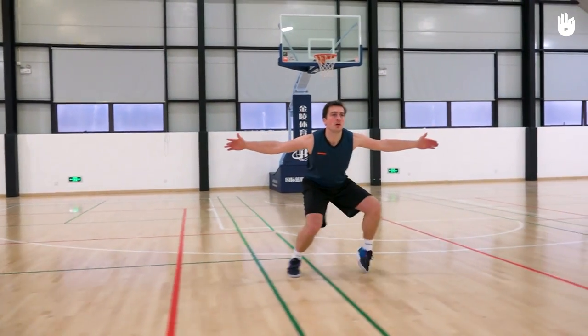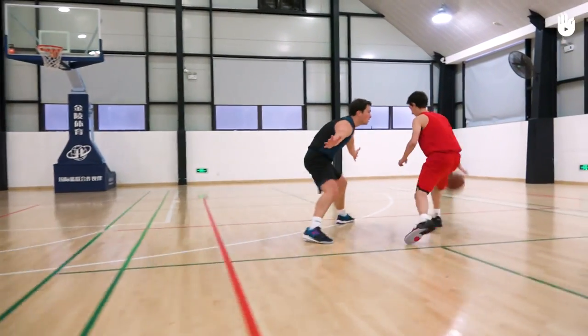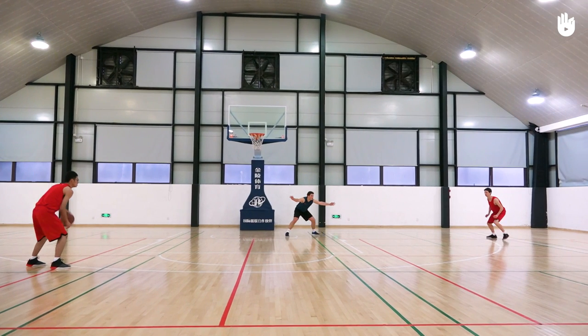In this video, you will learn the basics of defense. A basketball player doesn't have a specific offensive or defensive role, so they have to be comfortable with the technical basics of both. To defend effectively, remember these three points: adopt a good defensive stance, position yourself well on the court, and move effectively.